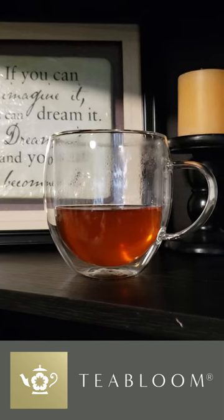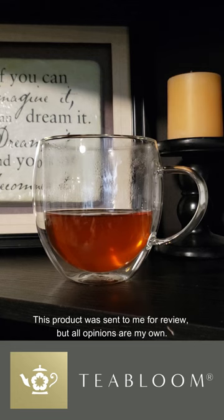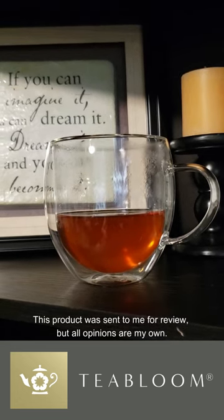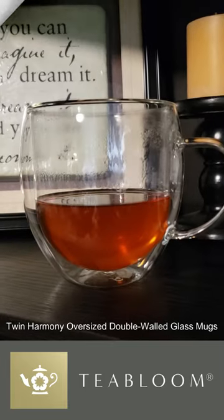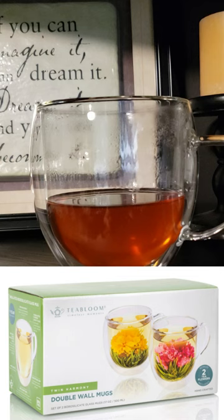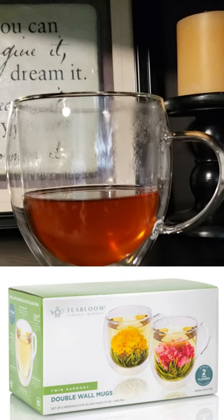Hey tea lovers, are you ready to elevate your tea drinking experience? Introducing the Tea Bloom Twin Harmony Oversized Double Walled Glass Mugs, a set that's not only stunning but also incredibly functional. This set includes two beautifully crafted borosilicate mugs and two unique flowering teas to start your tea journey in style.